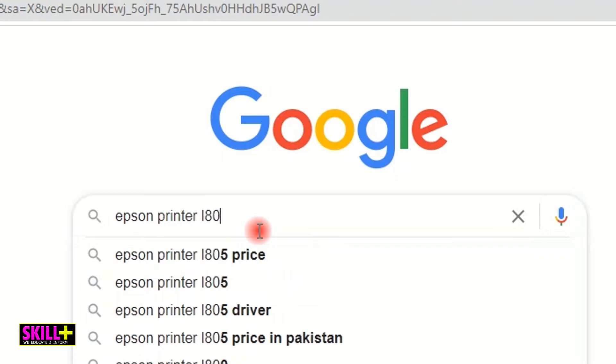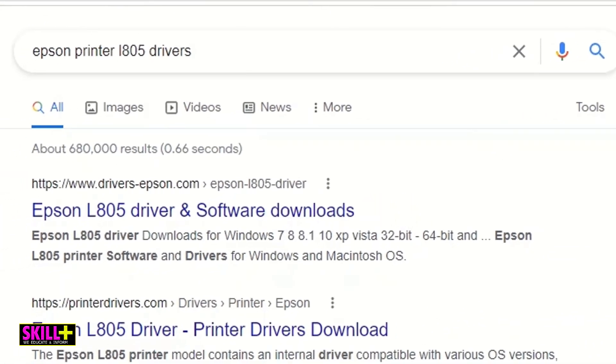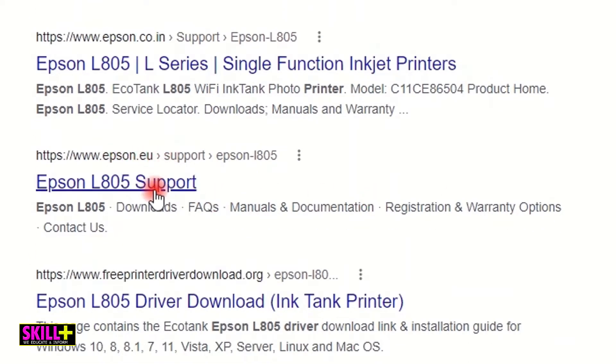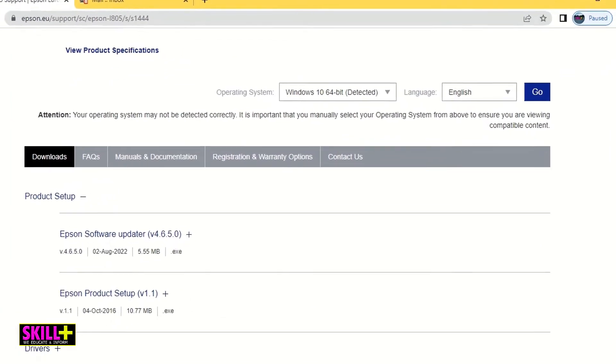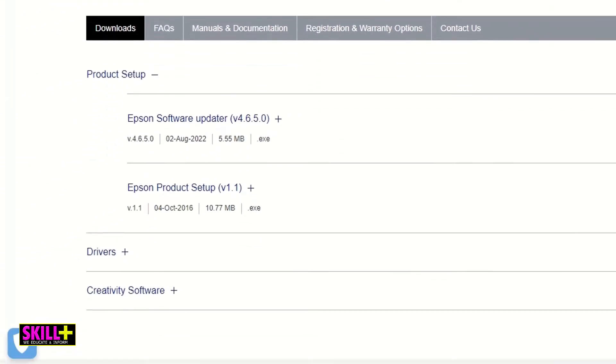For me it's the L805 and then add 'drivers' and you will get a lot of websites, but I prefer to go to Epson.eu. Let me reject all the cookies. Here, as you can see, the operating system — for me it's Windows 10 64-bit — has been detected automatically. Under downloads I have Epson Software Updater version 4.6, Epson Product Setup, drivers, and creativity software.